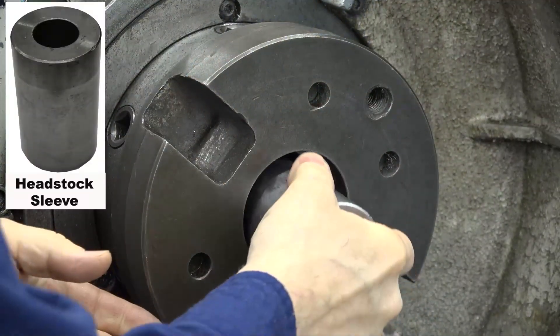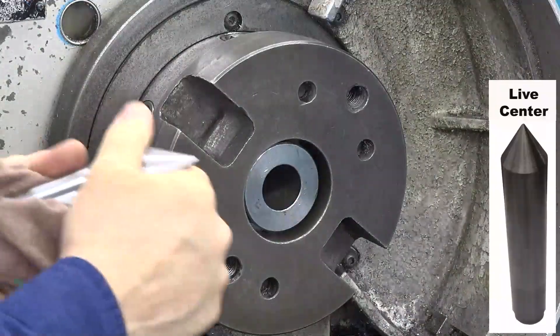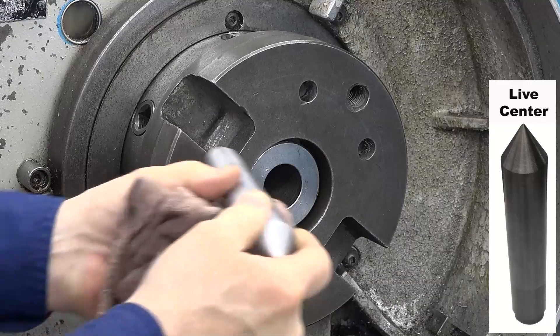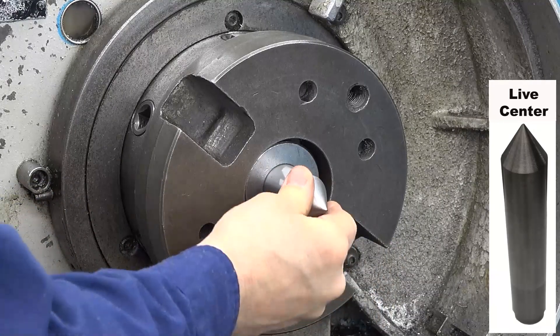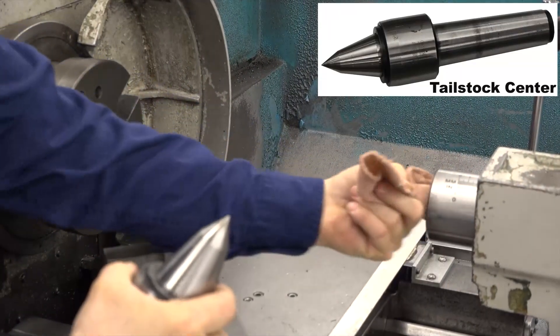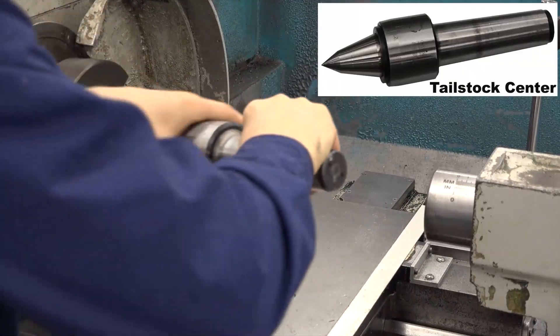The headstock sleeve functions as a bushing between the lathe spindle and the live center. The live center is the center in the headstock spindle. It's called a live center because it rotates along with the spindle. It also supports the headstock end of the part. The last part in our setup is the tailstock center, which can be either a bearing center or a dead center.